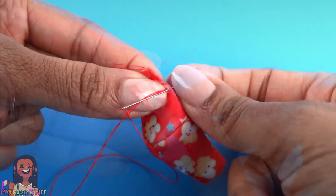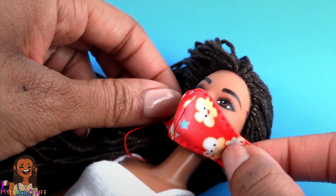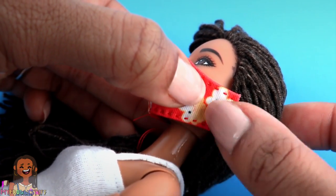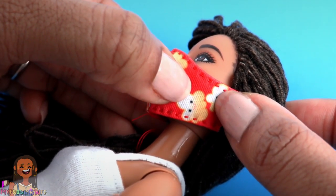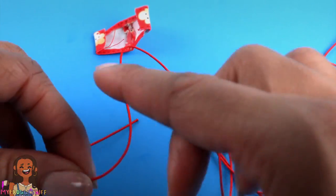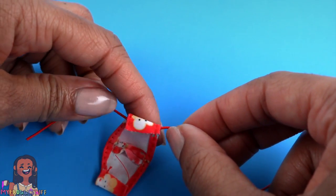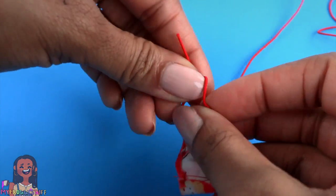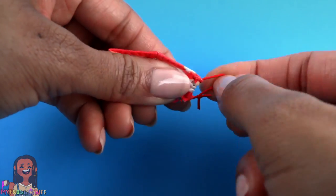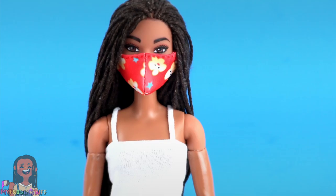Fold over and iron the bottom, then stitch a line going straight across. Try it on the doll — that's looking pretty good. We have a lot of space left over on the side for the casing for our elastic. Fold over the sides and iron it down. Take a thin elastic — this one is made for jewelry — place it in the crease, stitch along the side, tie the end of the elastic, trim off the excess, turn the elastic so the knot is on the inside. Repeat on the other side to make a mask.